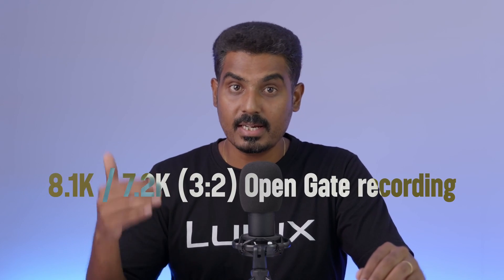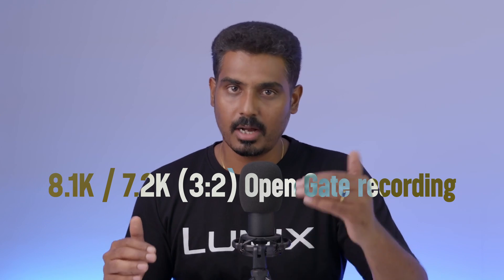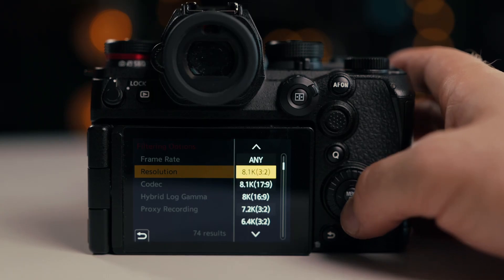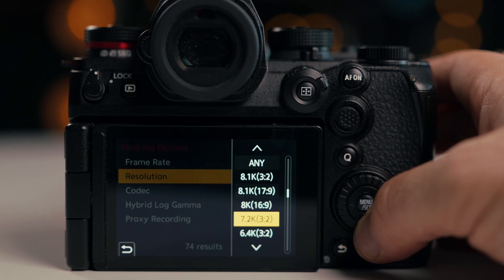First, the open gate video feature — 8.1K resolution. With 8.1K and 7.2K resolution, you get open gate complete resolution. That is your sensor fully used at the 3:2 ratio. With open gate, you can shoot vertical video, horizontal video, etc.